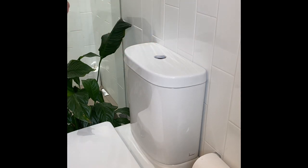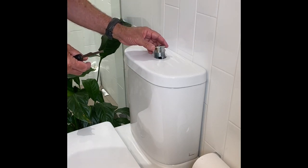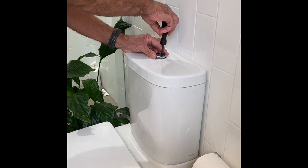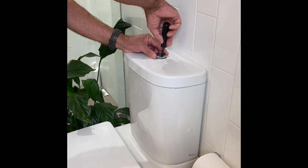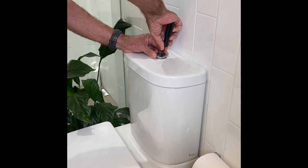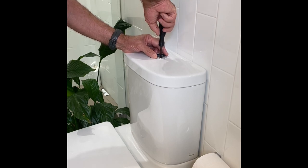It's pretty easy to put back too. There's a small and a large hole in there — pop it in, line the holes up, then do up the plastic screw inside it. It only needs to be firm, not over tight.